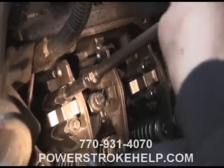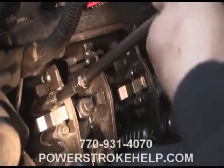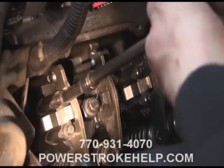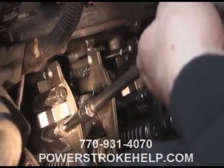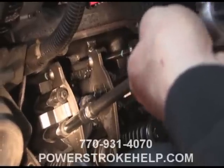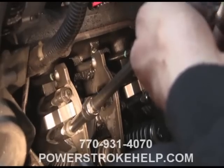We're going to remove the exhaust side rocker arm, the front rocker arm here, so we have visual access. It's not really necessary for the extraction process, but when you start working on some of the rear cylinders, it may be a good idea to go ahead and get these rocker arms out of the way for ease of accessibility.